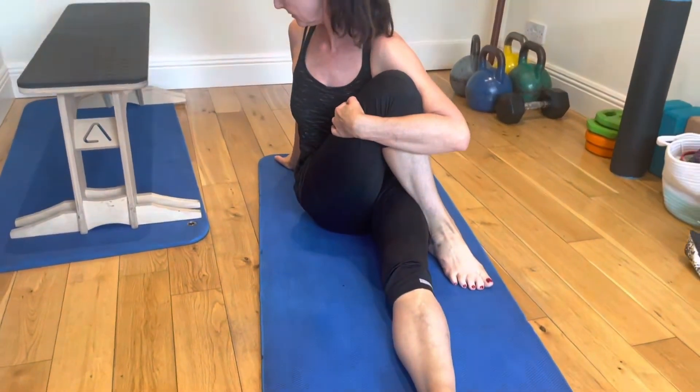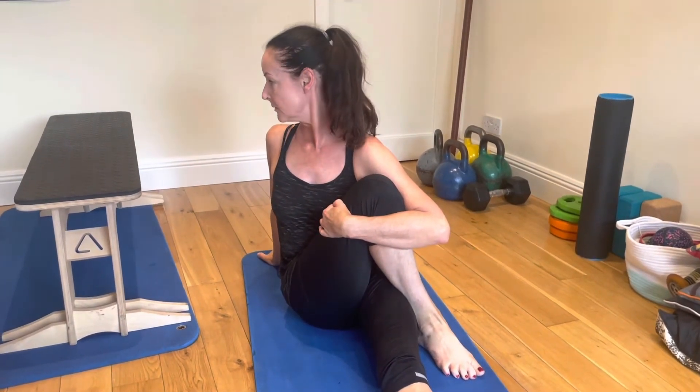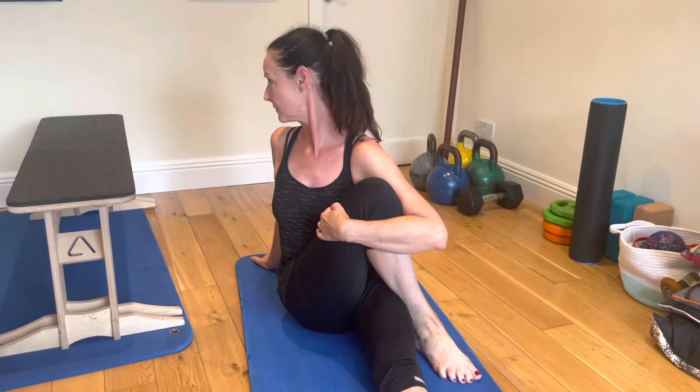Gwanya's got one leg out straight, and she's bringing the other knee up towards her chest, and she's rolling that right shoulder back. Focus on bringing the right shoulder back and hugging the knee in — don't whip the head around.